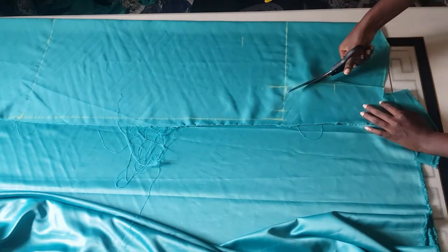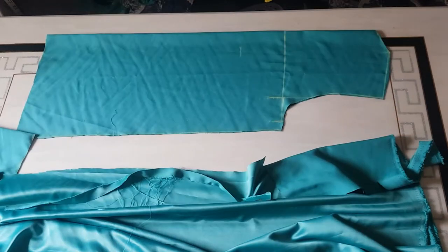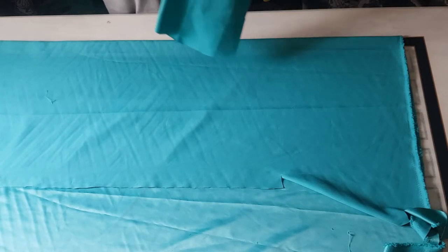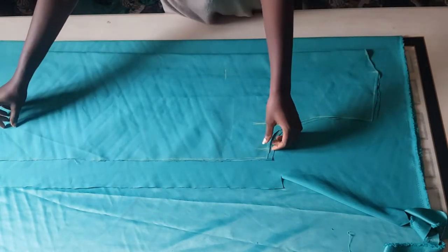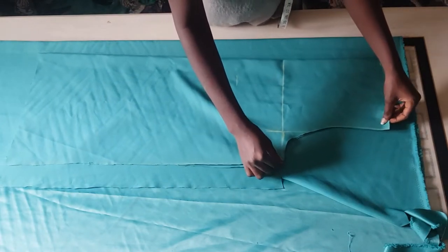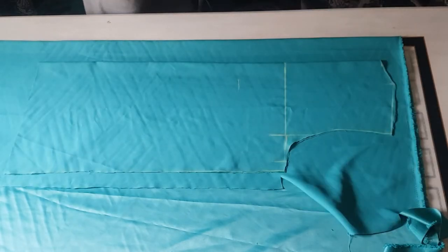The next thing is I'm going to cut out my back piece — this is what our back piece looks like. Now we're going to cut our front pattern. I'm going ahead to fold another piece of fabric, then place my back pattern properly on top of the folded fabric. Please make sure you're leaving enough space before you place your back pattern — at least 3 to 4 inches.